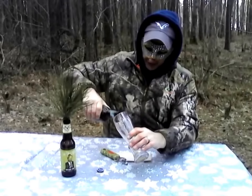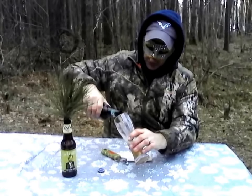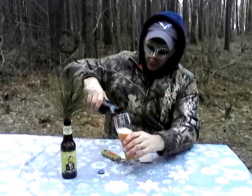We'll start our pour at a 45-degree angle — very important. You can go to the American Brewers Association or the Craft Brewers Association, and that's how they tell you to pour, same way as a draft.